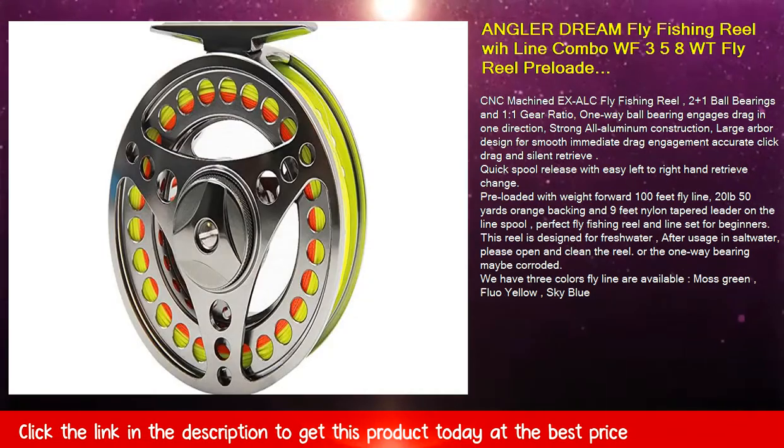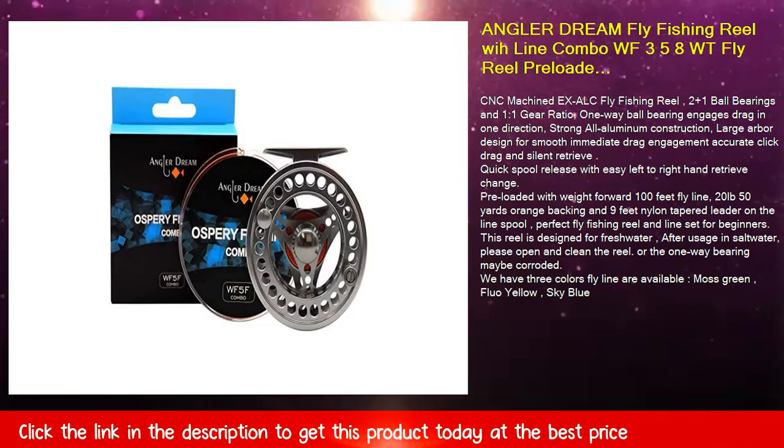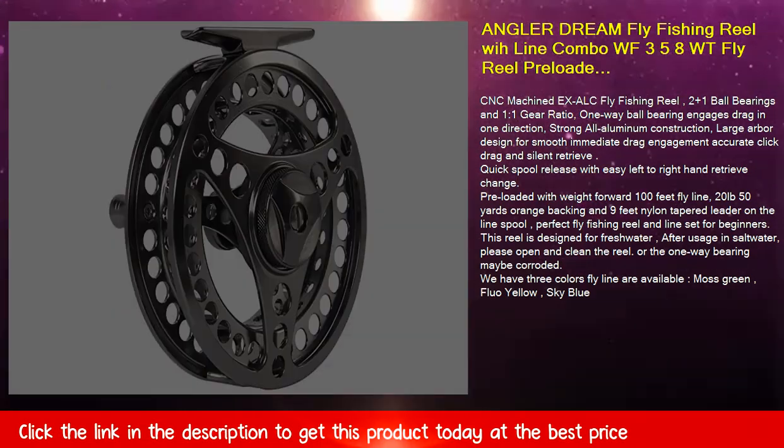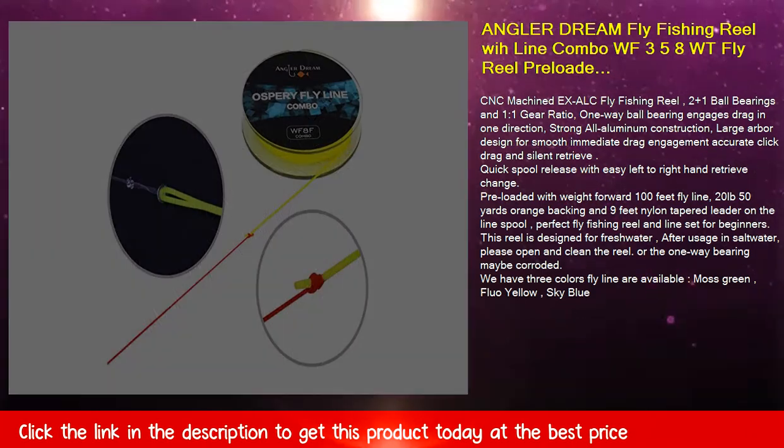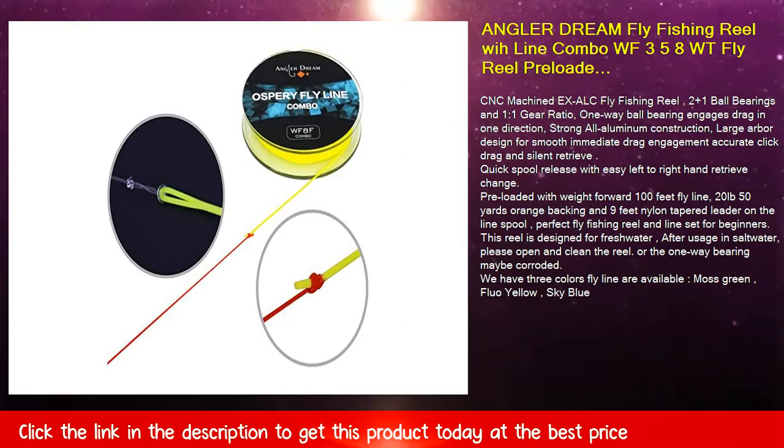CNC machined XALC fly fishing reel with 2 plus 1 ball bearings and 1 to 1 gear ratio. A one-way ball bearing engages drag in one direction. Strong all-aluminum construction with large arbor design for smooth, immediate drag engagement, accurate click drag, and silent retrieve.